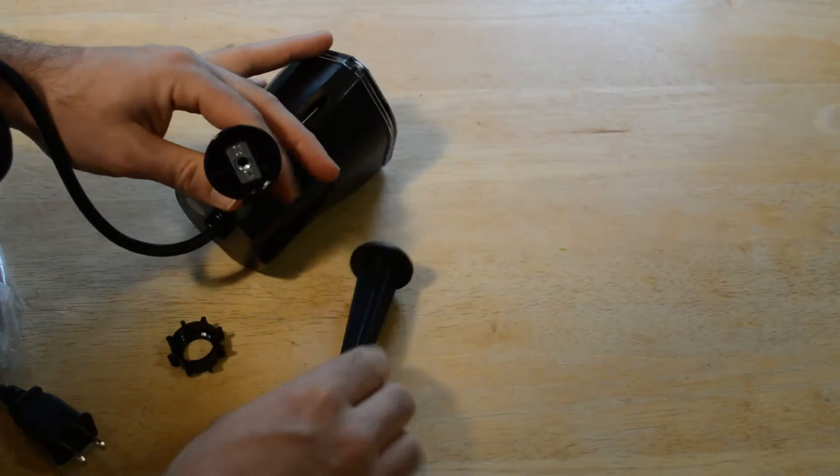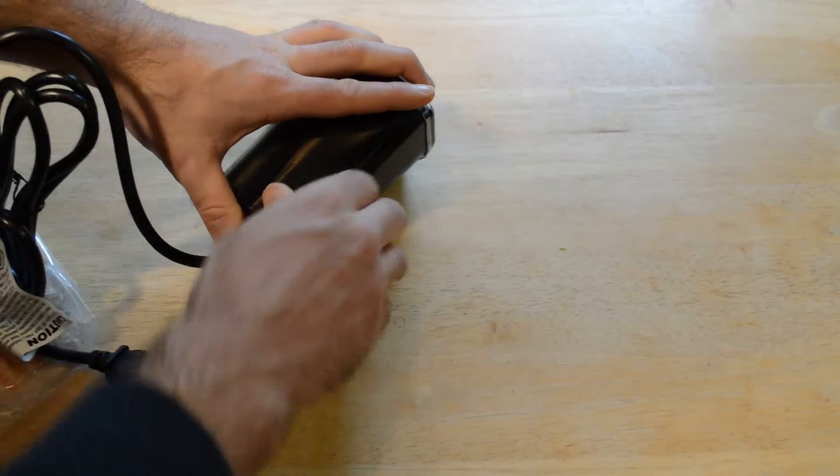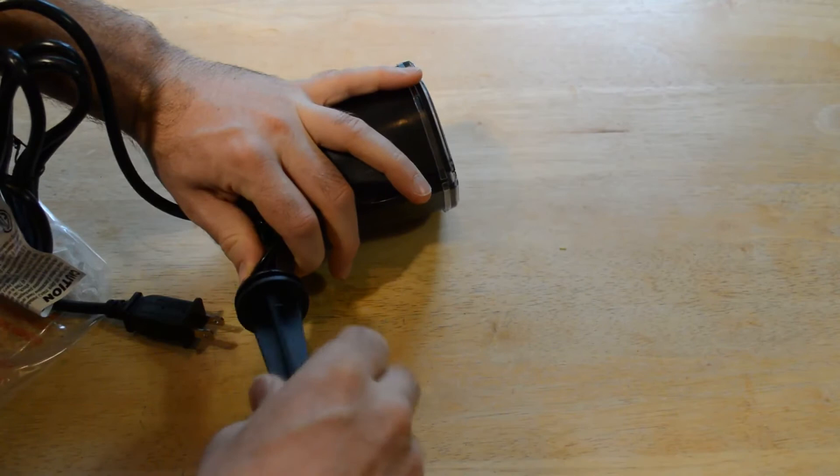So that goes in there like so — there we go. It's a little swivel, which is pretty cool, and you just screw this in. It's plastic, pretty much all plastic, but really well thought out.